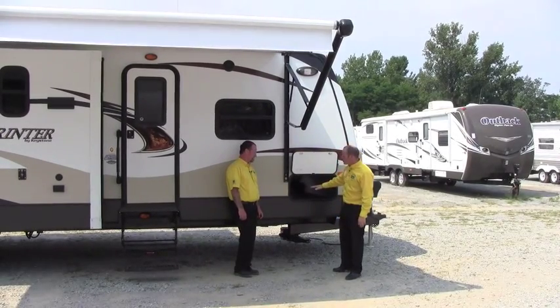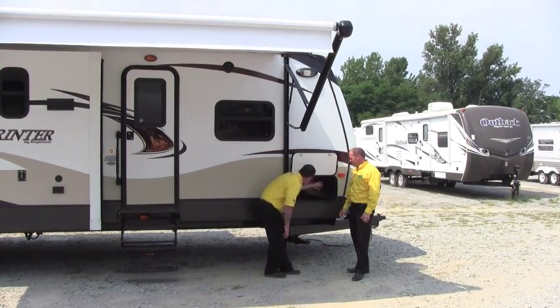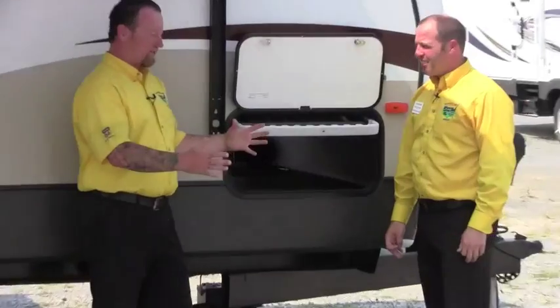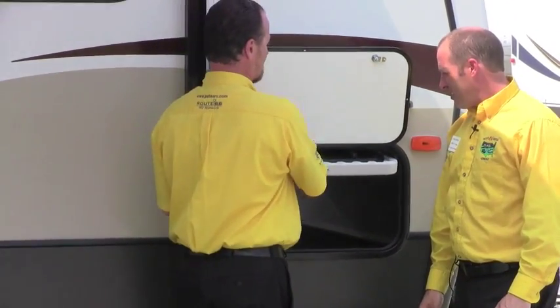Randy, big storage up here on the front — there is pass-through storage up here, Chad. It's all finished off, there's a light inside. And this is back to the camping-made-easy philosophy: they even supply us with a table. You're always running out of space on your picnic table, so it's a great place to set something, and it's always right here in your Sprinter.